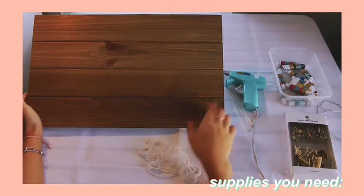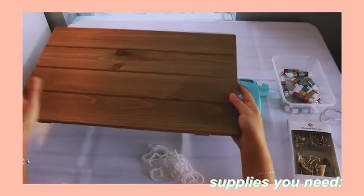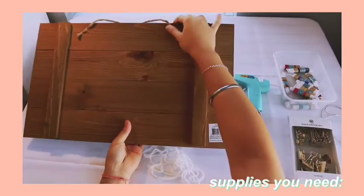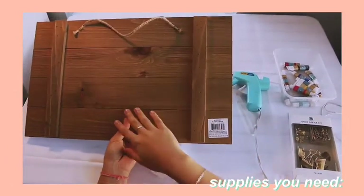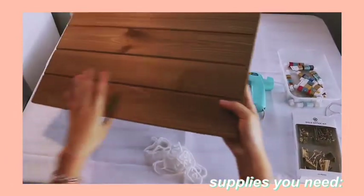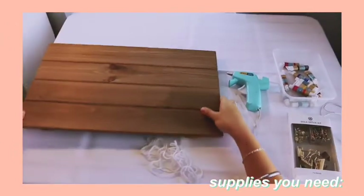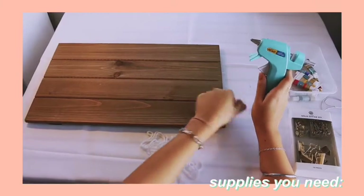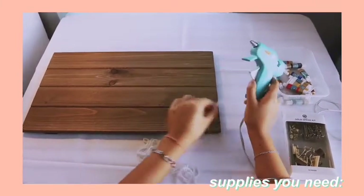So these are the supplies you're going to need. First of all, you're going to need a wooden board or any type of board that you can put the string onto, which the paint is going to hang from. This one's just one we got from Michaels and it has a nice finish. And you're going to need hot glue and some of the refills because you're going to end up needing a lot of hot glue.